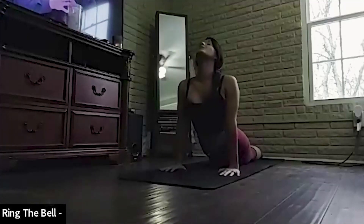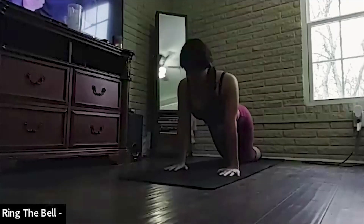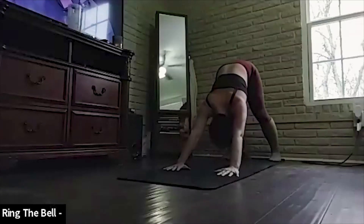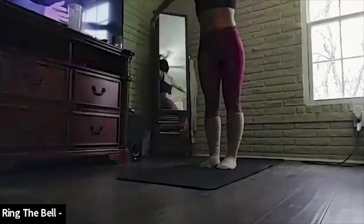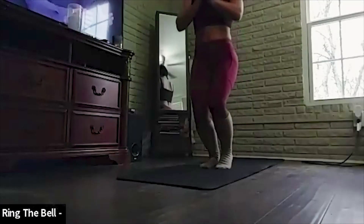Chaturanga. Looking up to the sky, arms straight, both legs back behind you, toes are pointed. Push your hips back. Up to downward facing dog. Stepping to the front of your mat. One big inhale up as we lift our arms and reach for the sky. Exhale as we come down. Namaste. When you have a healthy mind, thoughts, words, and hearts. Namaste.